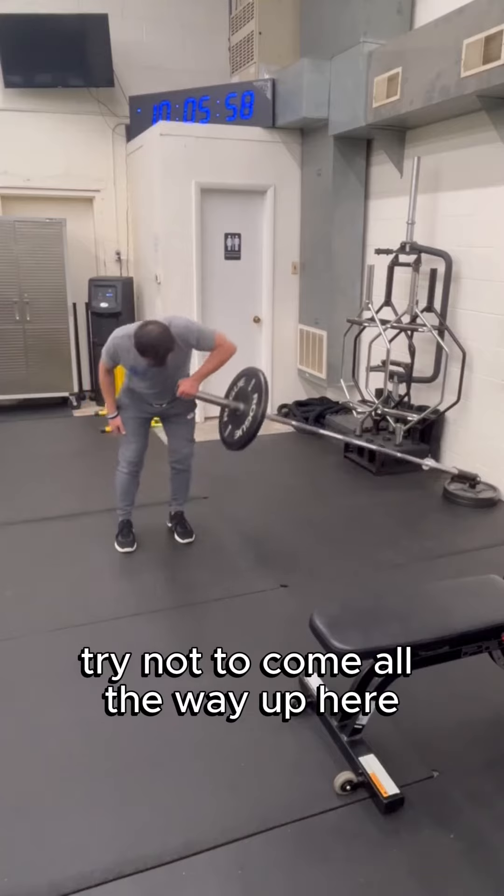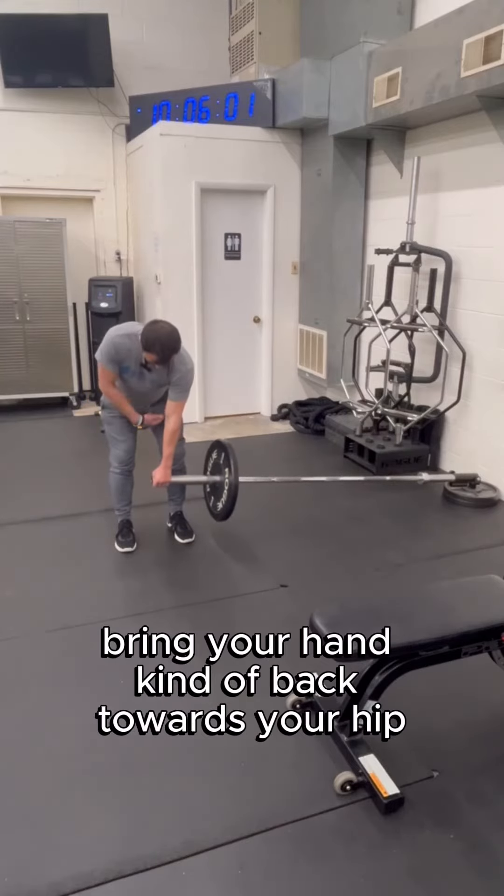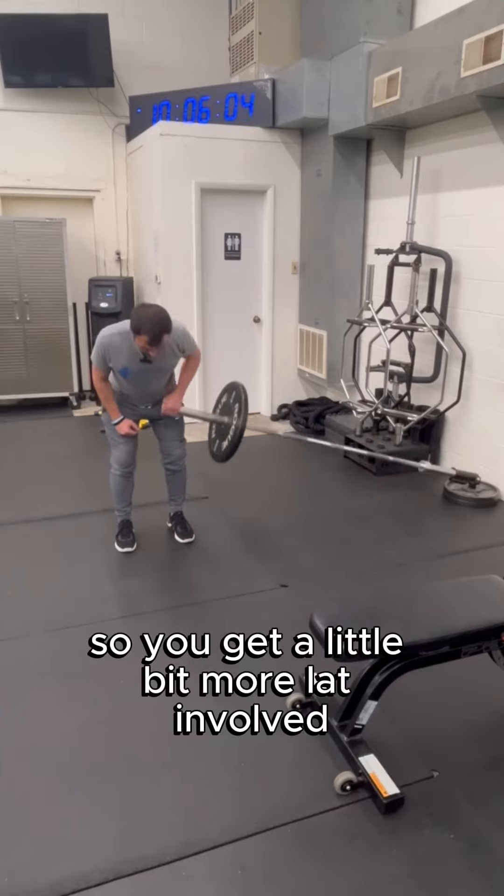Try not to come all the way up here and bring the barbell up high — instead, bring your hand back towards your hip so you get a little bit more lat involved.